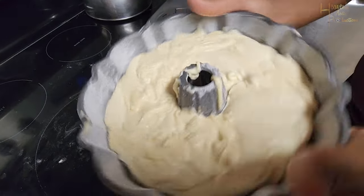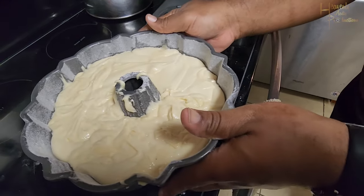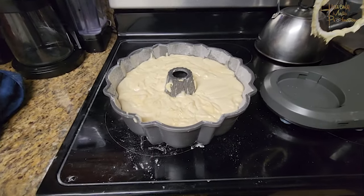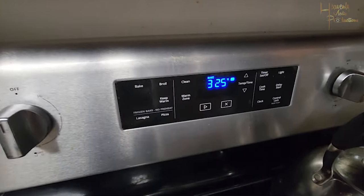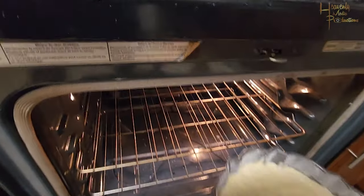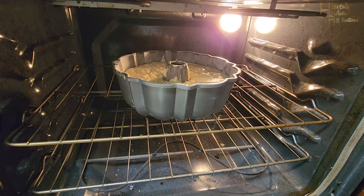From there, shake it out, smooth it out, even it out, and level it in the pan. Go ahead and pop your oven open. It's going to bake anywhere from an hour and 15 minutes to an hour and 45 minutes, depending on your oven, since all ovens cook differently.